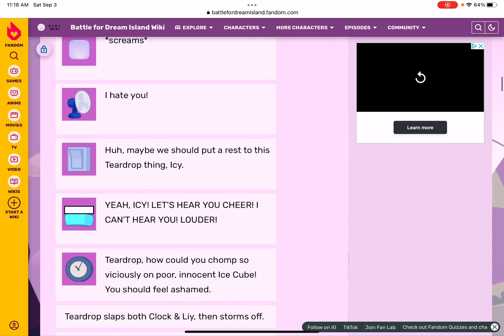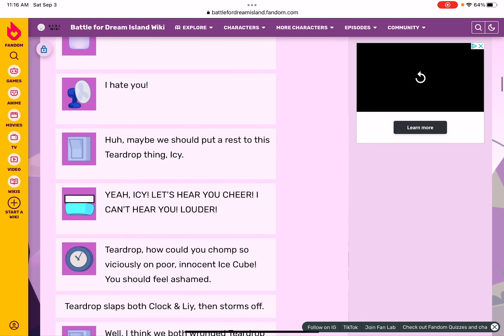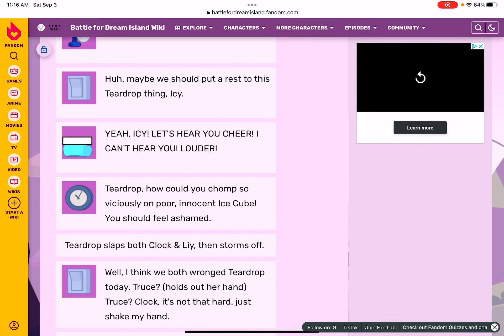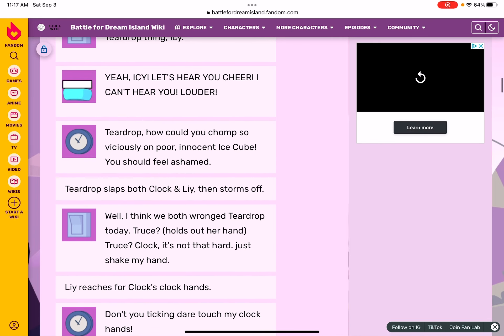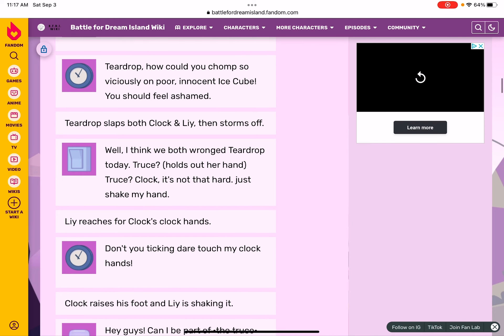How would you chomp so viciously on poor innocent Ice Cube? You should feel ashamed! Teardrop slaps both Clock and Lie, then storms off. Well, I think we both learned something from Teardrop today. Truce — holds out her hand. Clock: it's not that hard, just take my hand. Clock hands — don't dig in there!